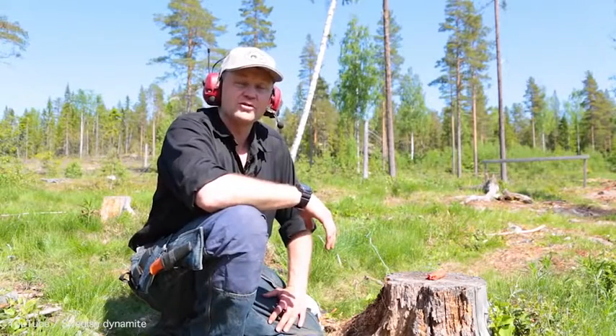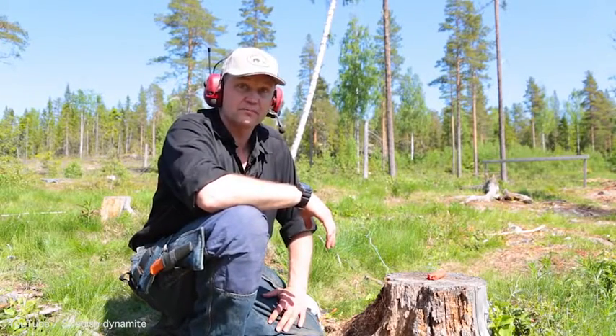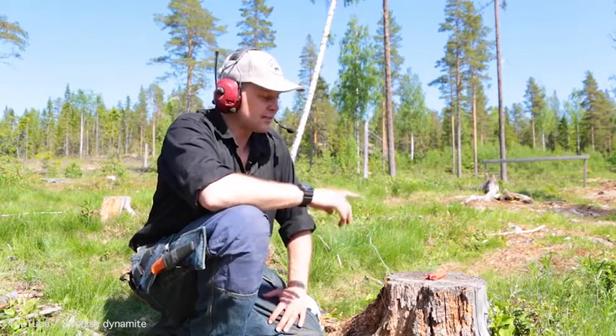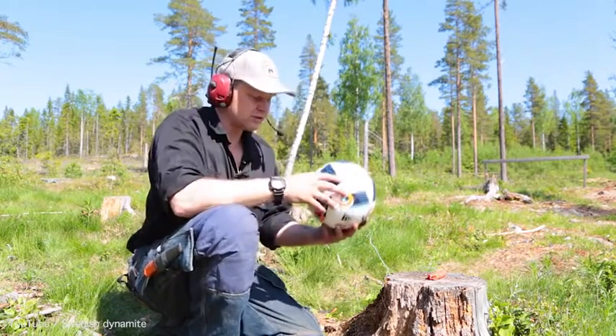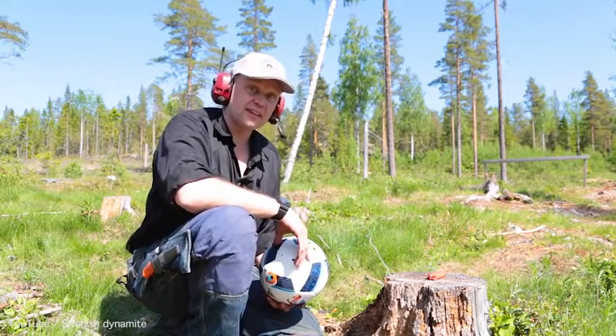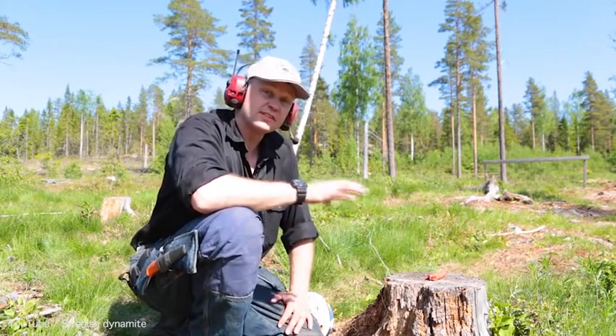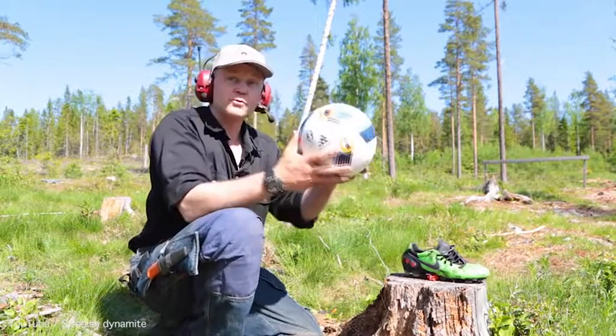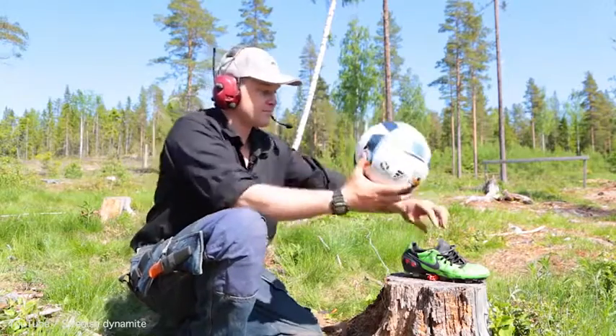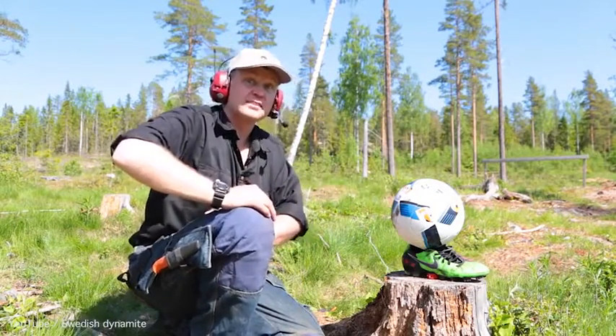Soon it's time for the European Championship in football, and we're going to test if the football they're going to use can stand up to Zlatan's kick. To do this test, we have dynamite, a shoe, and the official ball. Let's find out if this works.